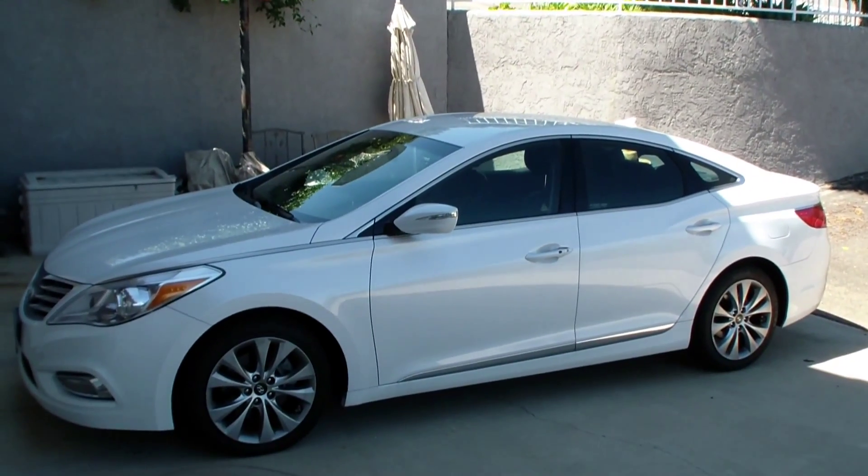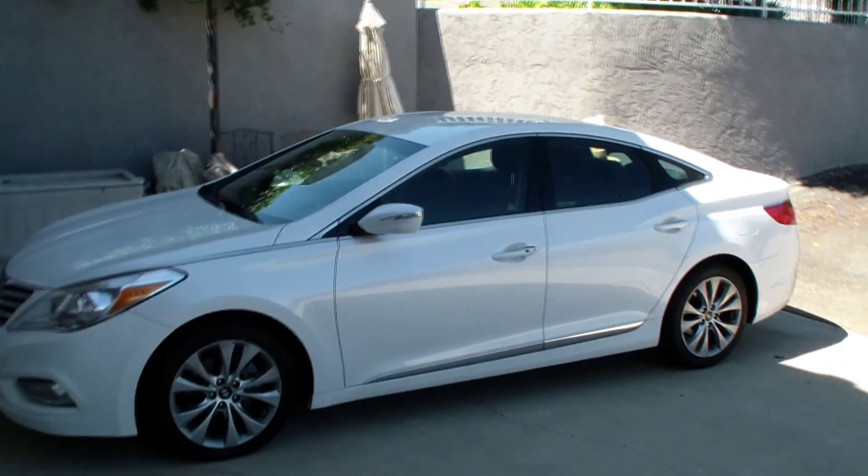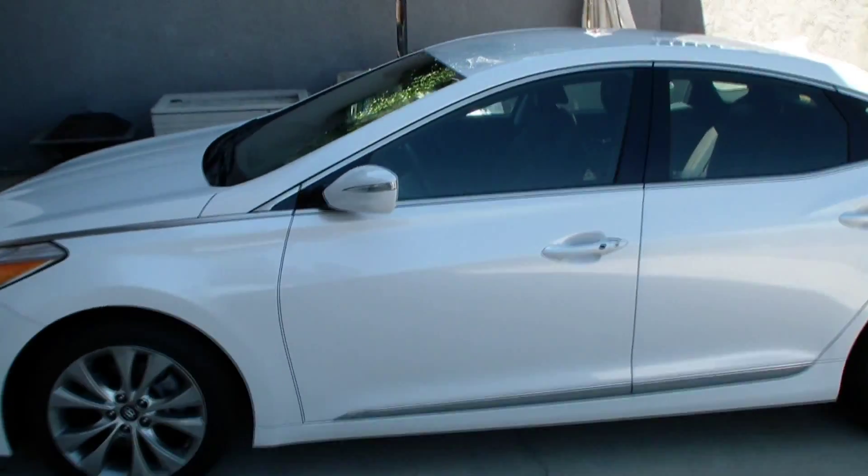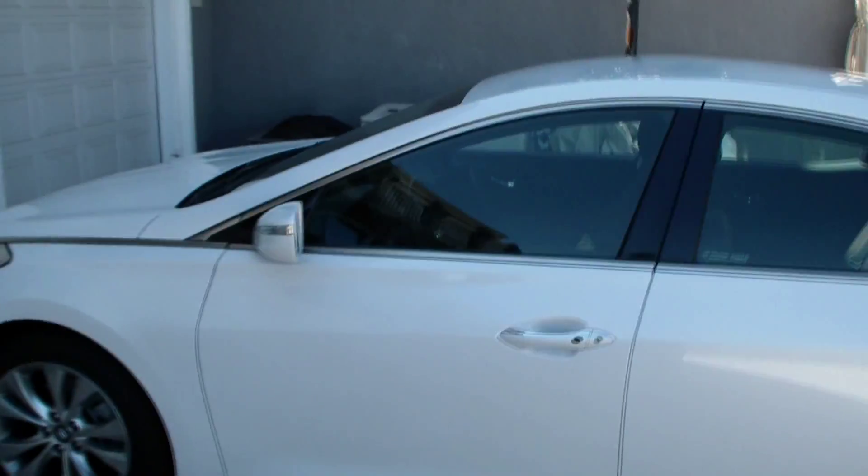Hi, here's my 2012 Hyundai Azera. Today we're going to scan the OBD2 bus and look for diagnostic codes.